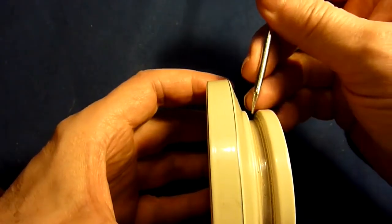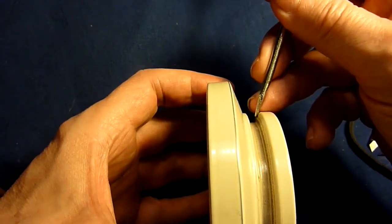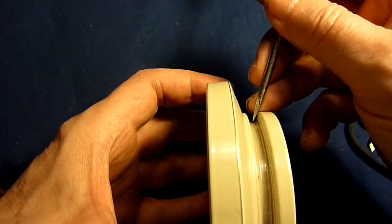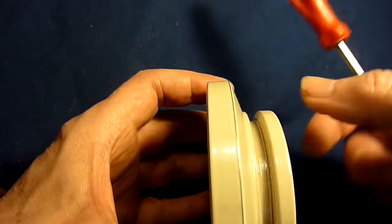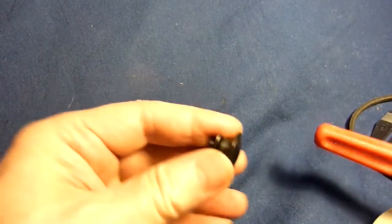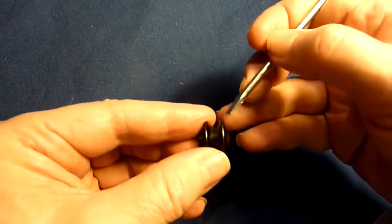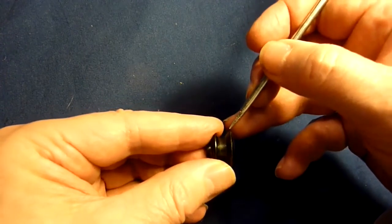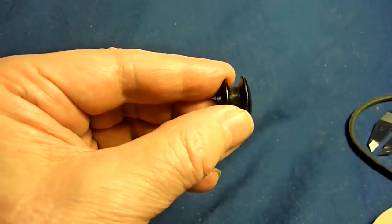If this groove had been made deeper and the sides continued further down, then this pulley would be able to handle 5mm belts too — but it wasn't made like that. The same is for a smaller pulley like this; it is also made for a 6mm or 6.3mm belt and is not deep enough to cope with a 5mm belt.